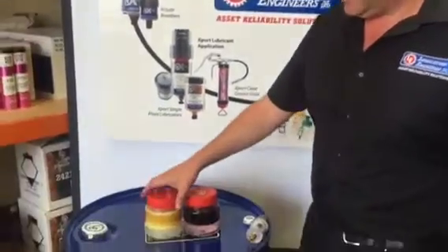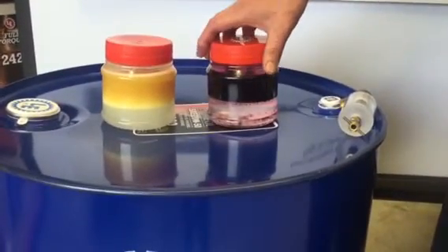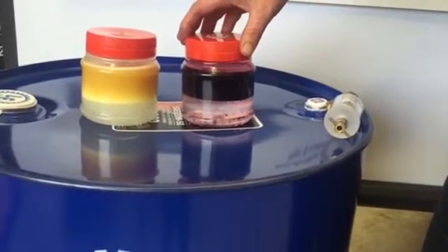Here we have a container full of commercial grade gear oil ISO 220 and water, and here we have the Duralec LE1605 Very Purpose 220 gear lubricant.